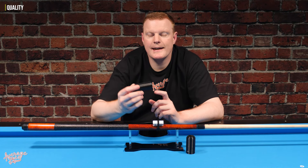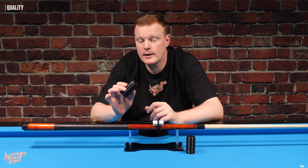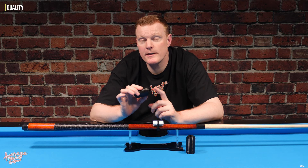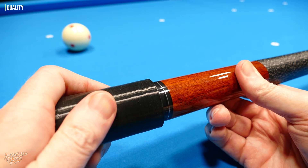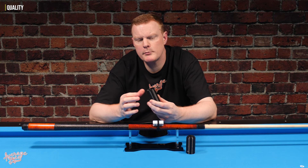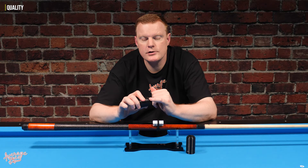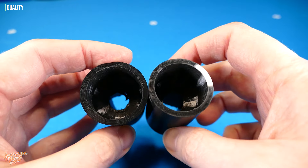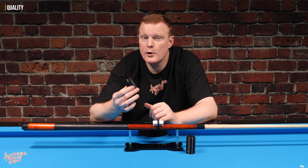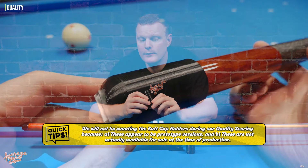When it comes to the butt cap holders, the overall quality is definitely not the best. But we do have to remember that these are probably prototypes, so they may well change by the time they come on sale to the general public. The overall finish appears as if they've been printed on some kind of 3D printer — they are quite soft, quite flexible, and if you look inside the hole, the finish is actually quite rough. So again, these butt cap holders definitely have a very prototype feel, and their quality is not up to the quality of the main unit itself.